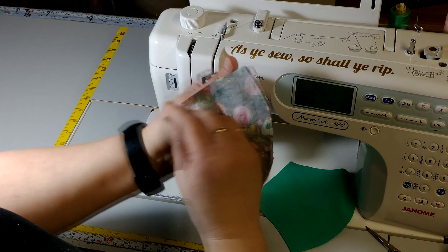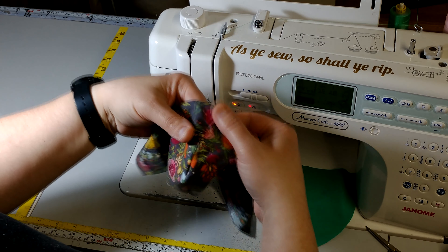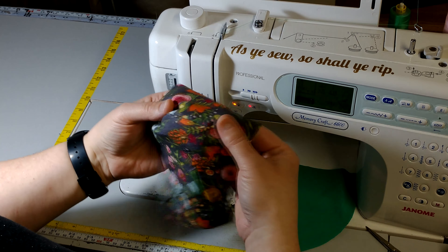If you want to, you can press this seam — I honestly don't bother. You can also topstitch this seam, but I don't do that either because I feel like if you're topstitching, you're just putting another row of holes in it, which is the last thing you want if it's something you're going to try to filter particulates through.